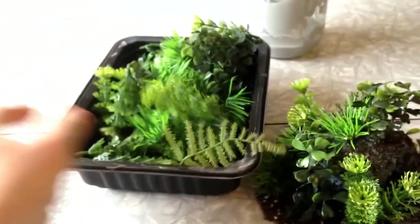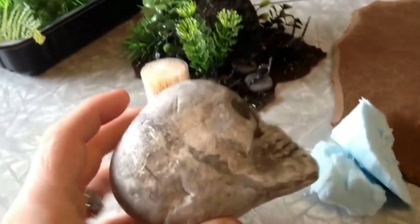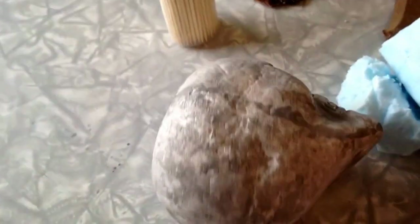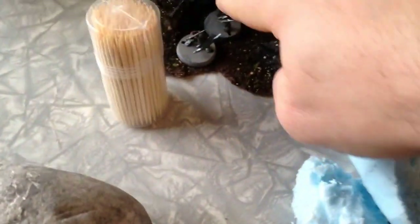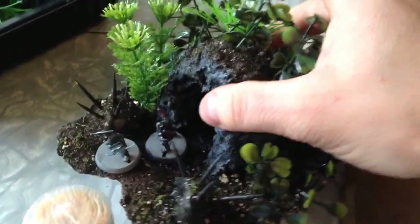Toothpicks to do the spikes, fake plants, and a skull. Actually, I've cut the face off so that I could use it for another project. I just kept the rounded part and hollowed it, and that makes the entrance there.